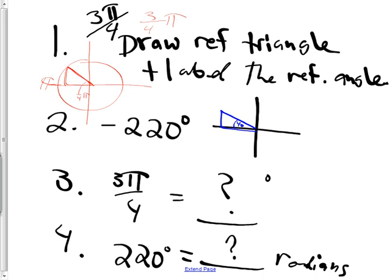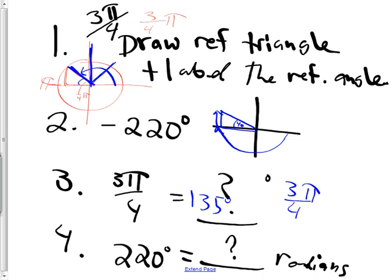Next up is number three. Someone asked: how is that 220? Well, would you agree that here is 180? Then we add on some more to get up to 220. So 180 plus how much more? 180 plus another 40 would get me to here. For 3π/4, I figured out that this angle was 45 degrees. That means this was 45 plus 45 plus 45, which is 135 degrees. If you'd rather do the fraction conversion, you'd say 3/4 π times 180 over π. After canceling, you'd end up with 135.